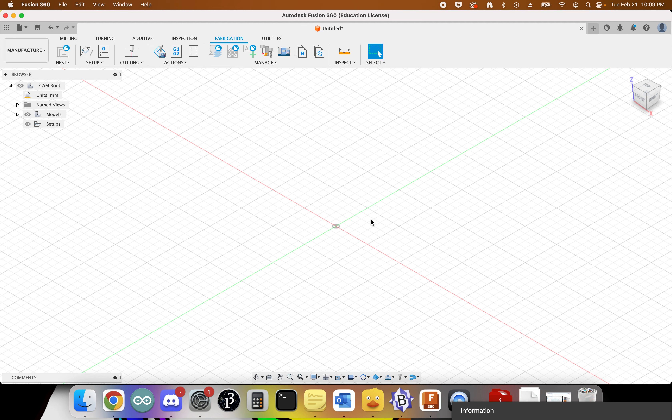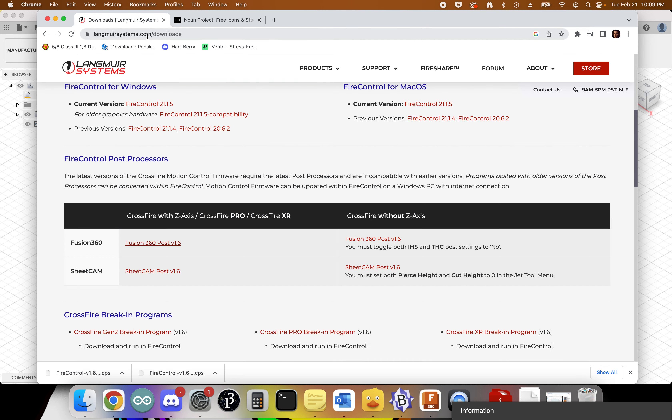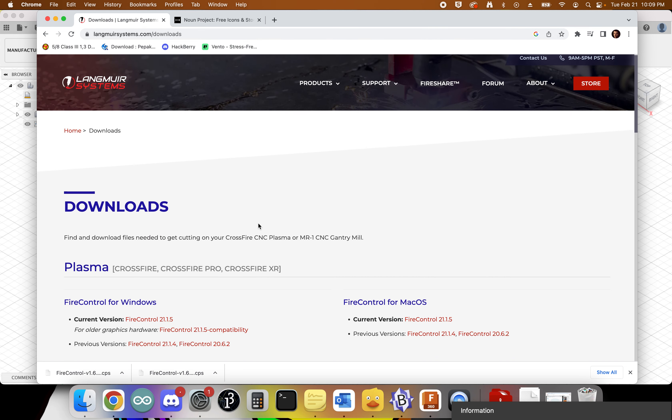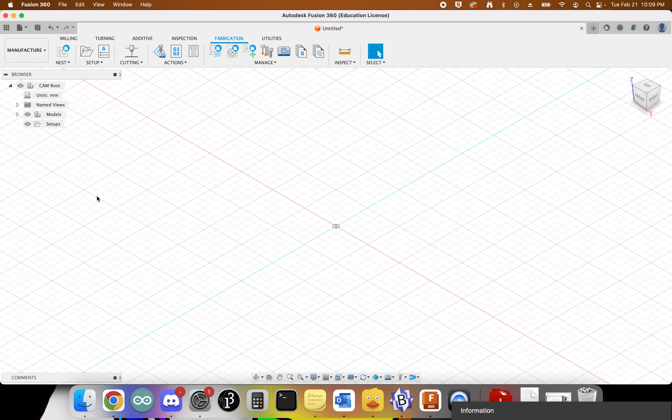The other thing we want to do is load up a post processor library. These are the instructions Fusion 360 will use to turn our file into something the plasma cutter can use. Go to longwiresystems.com/downloads — I'll share the link in the description. Scroll down to find the Fire Control Post Processors section and download the Fusion 360 post v1.6, because we have a Crossfire with a Z axis. Then come back and click on the G1/G2 post process tab.